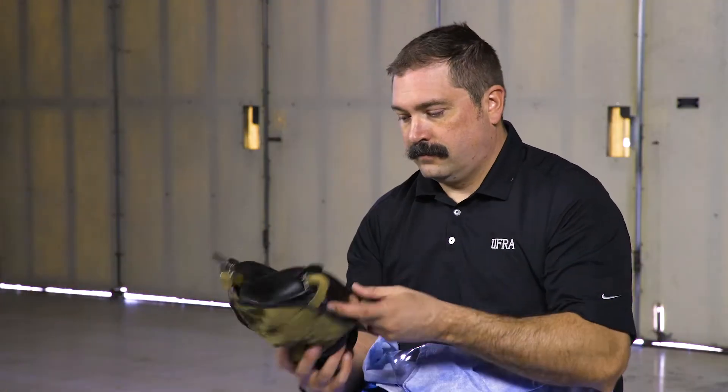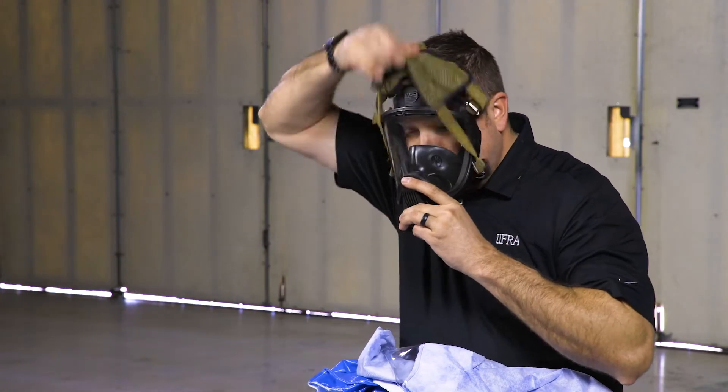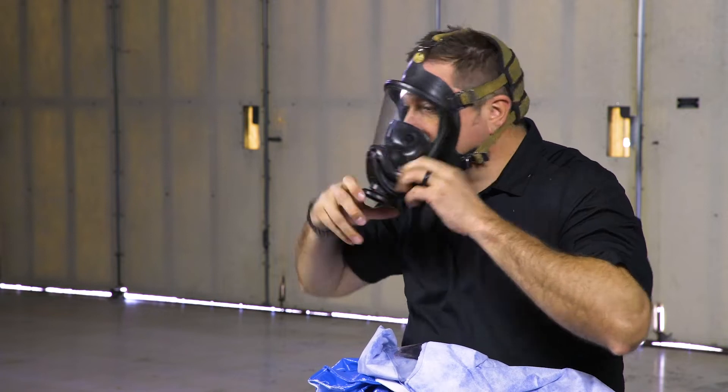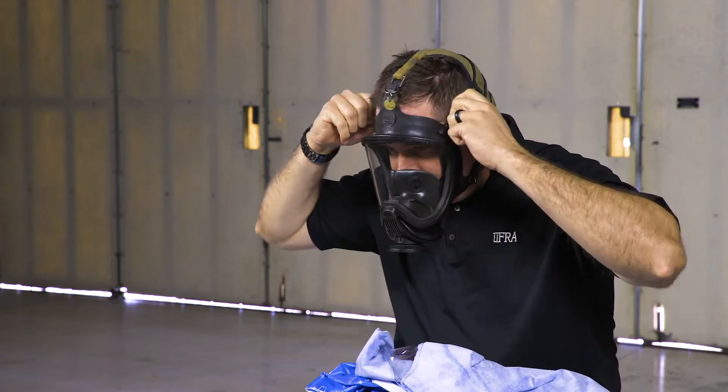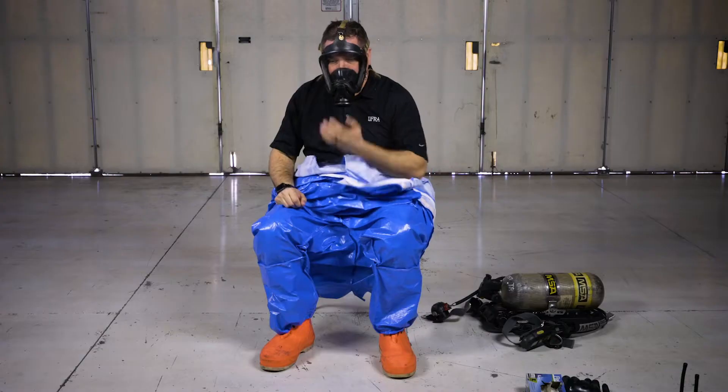Put on the facepiece of your SCBA. Tighten the straps for a secure and comfortable fit. Check the seal. Adjust straps if necessary and recheck the seal.